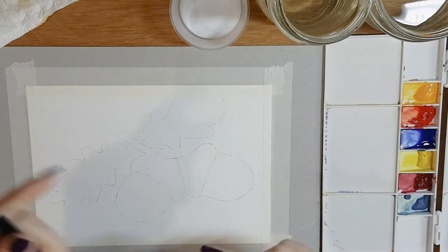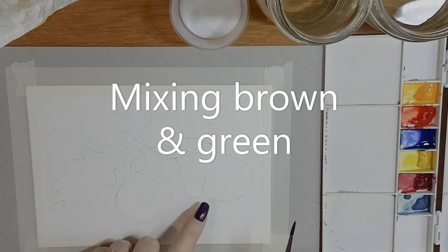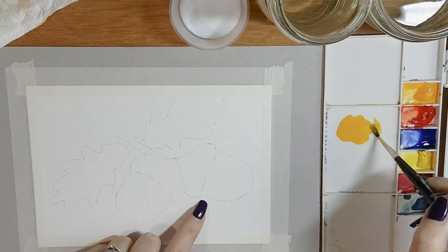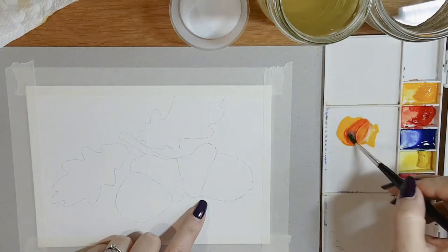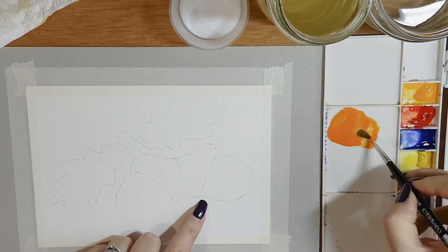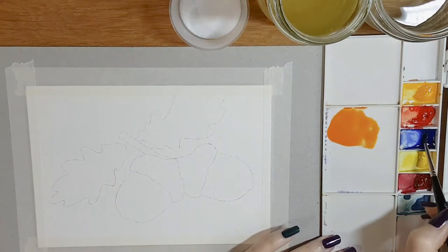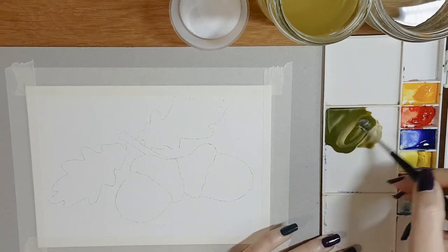I'm going to begin by mixing the colours we're going to need. Let's start off by mixing the brown for the acorns. Take a little bit of water onto your palette. To mix a brown, always start off by creating an orange — so you start with the yellow. Into that yellow, add a little red to create your orange. We mixed orange last week in the pumpkin tutorial, so you should all be familiar with that now. Clean off your brush again, and this is where we add blue.